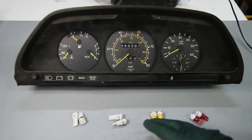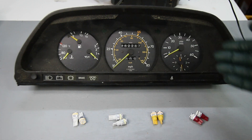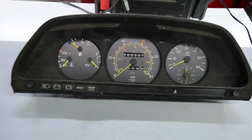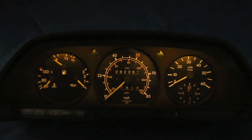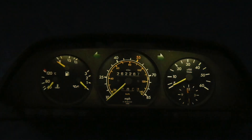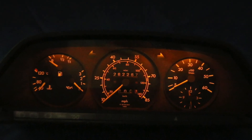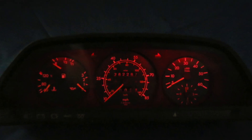There you have it — there are your choices. Somebody said today, 'Kent, why don't you try purple?' Who knows, maybe we'll come up with a fifth color. Let's take a look at the difference one more time: here's warm white, here's bright white, here's orange, and here's red.